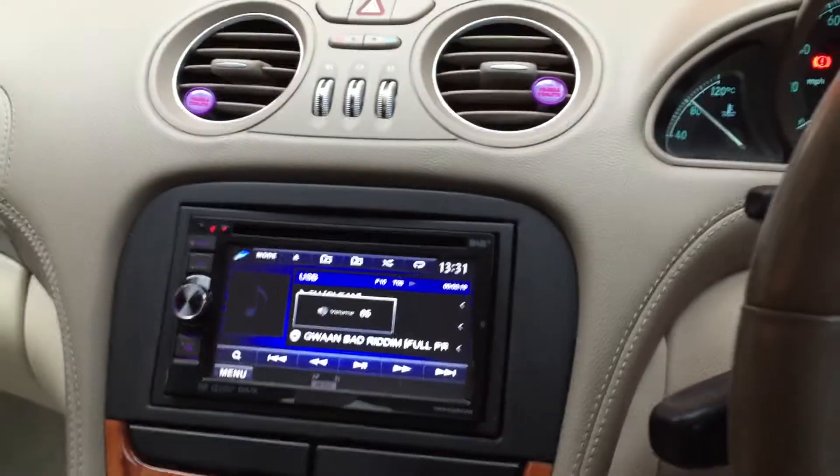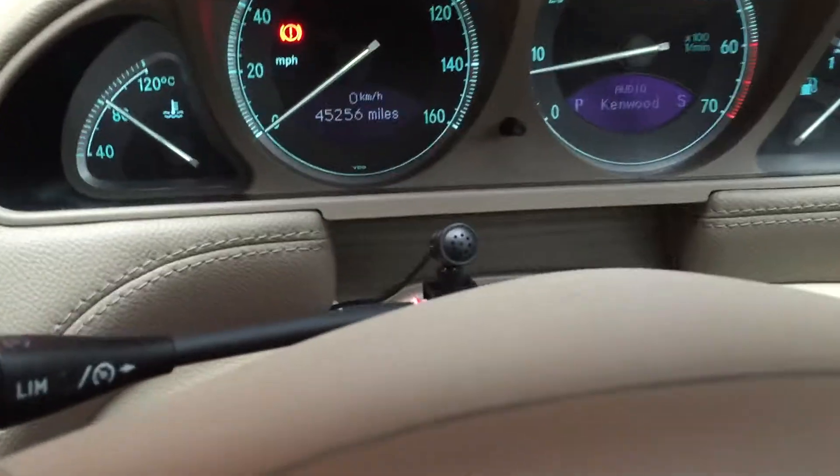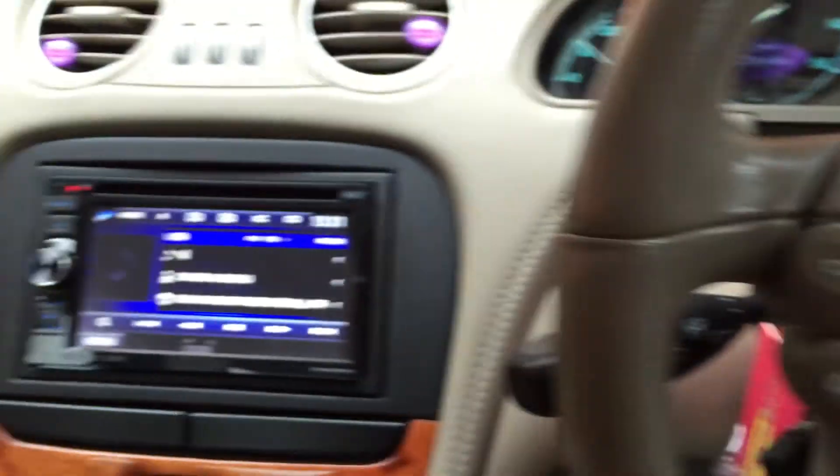Which is all the steering controls, all the displays — you've got your microphone neatly fitted and tucked away.